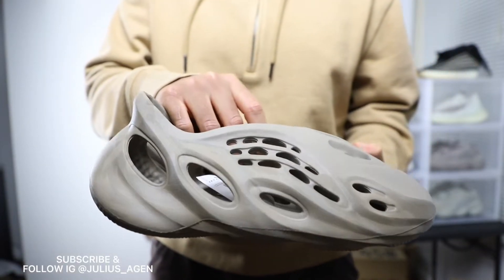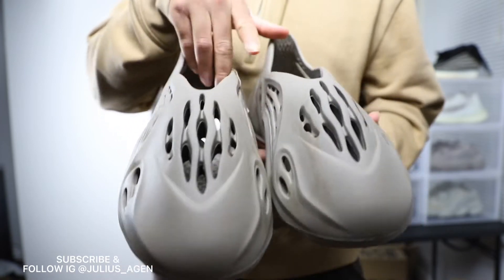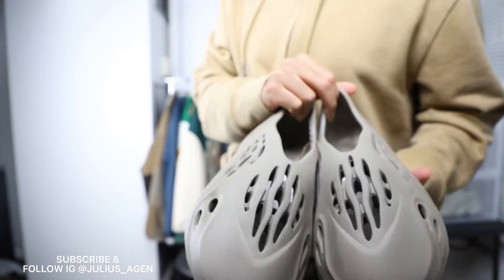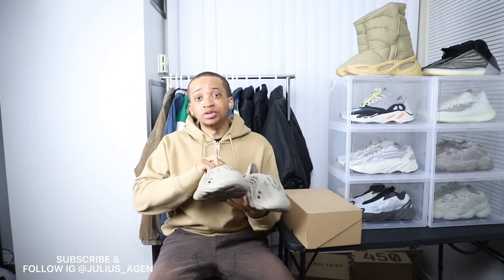So I finally got my hands on the foam runners stone sage. I actually got two pairs — I'm gonna do another review on the other pair. But honestly, this is my first fourth set of foam runners and these shoes are actually really cool. A lot of people hate on them, but they're actually pretty good.